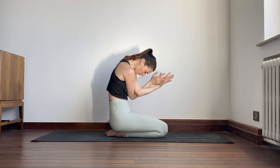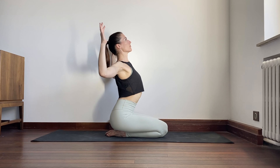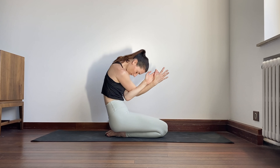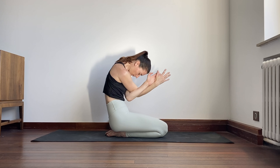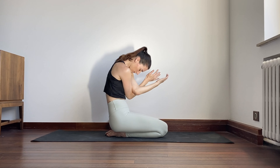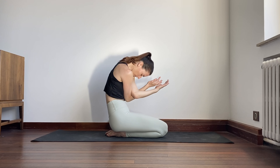Inhale, cactus arms, stretch the chest and the front of the shoulders. Exhale, eagle arms, left below right, stretch back of the shoulders. Inhale and exhale. Three more times on your own.